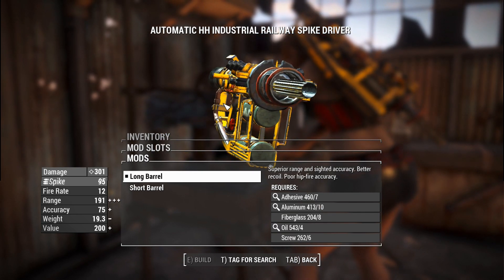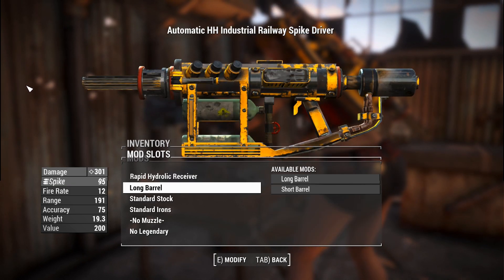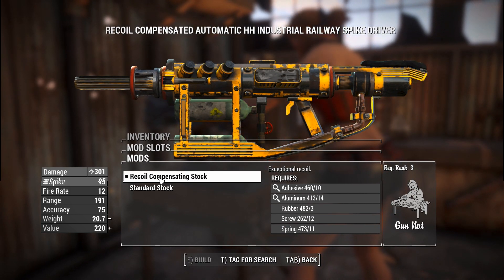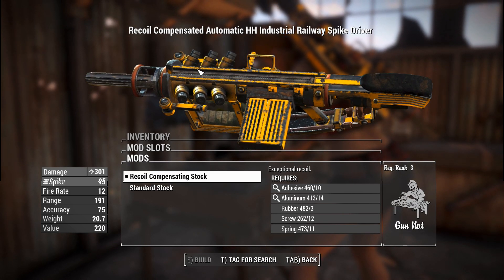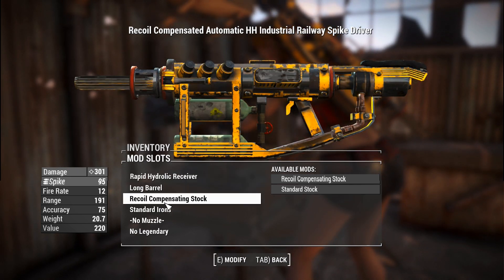The long barrel is just a Tesla shotgun barrel that has been extended and made a lot skinnier, for lack of a better term. You can have a recoil compensating stock, a little bit like the version on the railway rifle, although this doesn't make a whole lot of sense unless you're supposed to tuck that under your arm as you're firing.